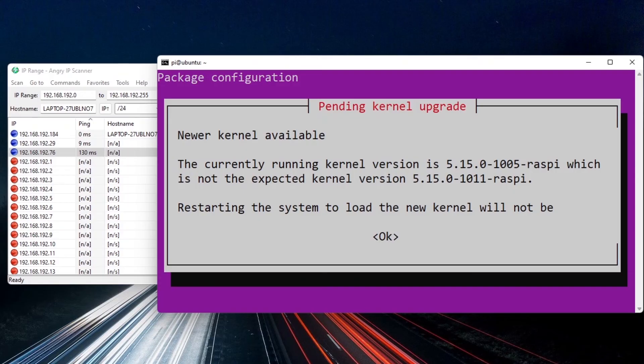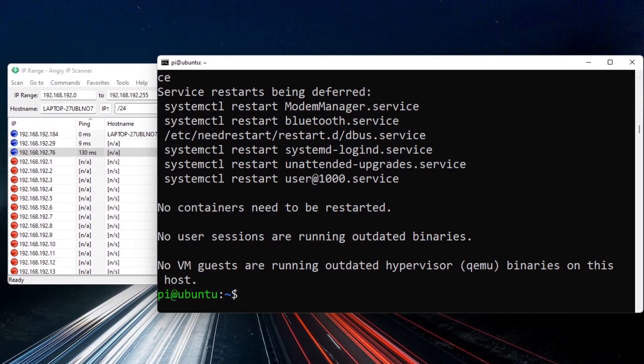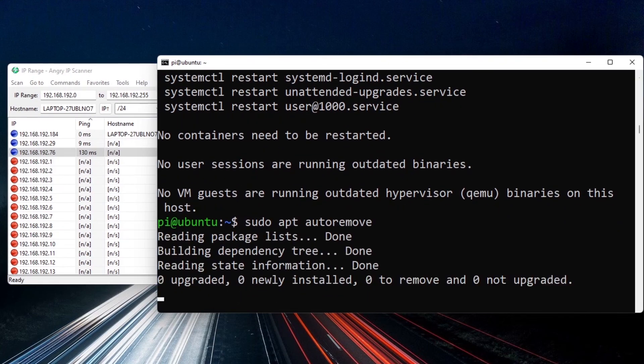During the upgrade you may see prompts — use the arrow keys to select OK and confirm. If asked which services should be restarted, just select OK since we'll reboot the Pi anyway. Then run sudo apt autoremove to clean up unused packages — in my case, nothing to remove. The system is now correctly upgraded.